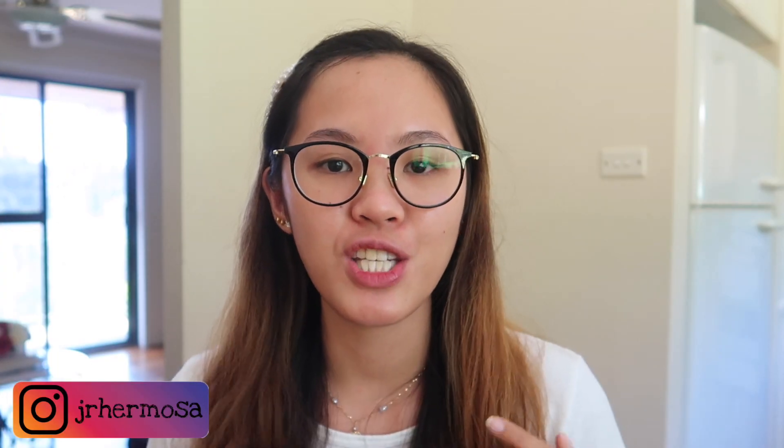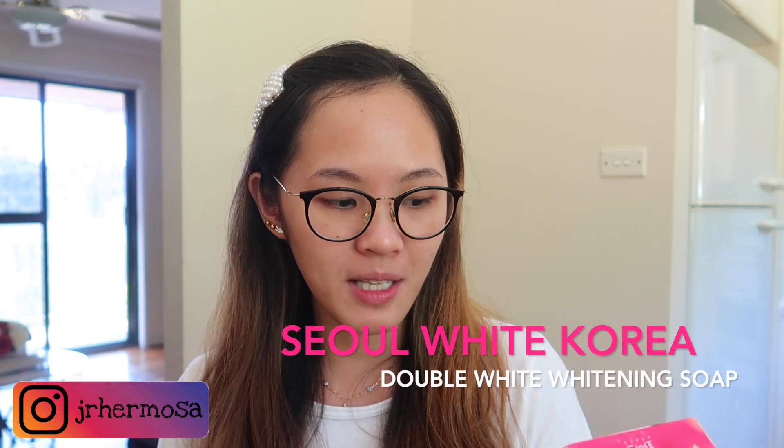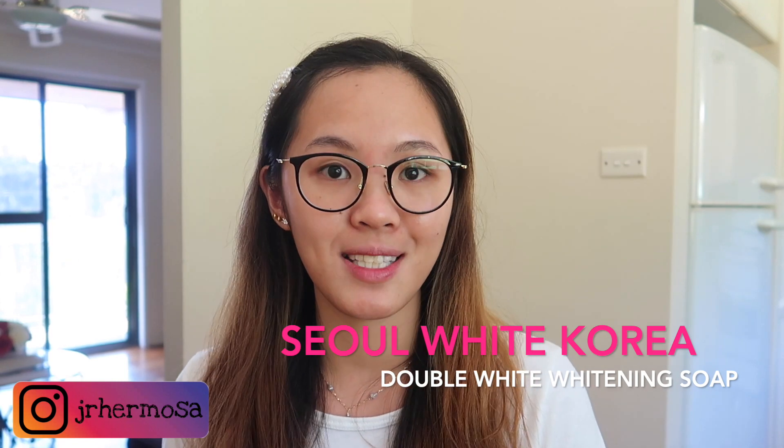So yun na nga, sa video na to, ishishare ko sa inyo yung experience ko plus magbibigay din ako ng review about Seoul White Korea Double White Whitening Soap.